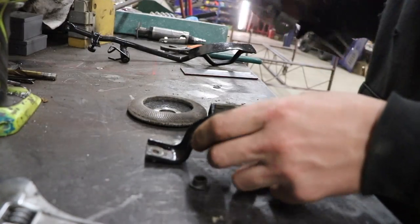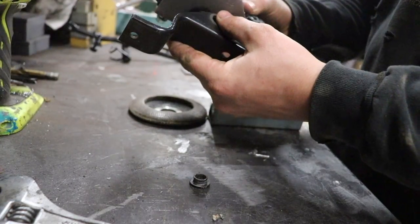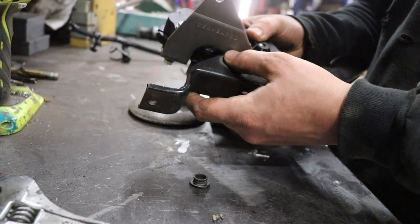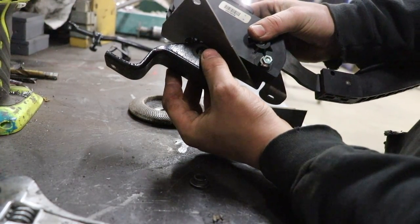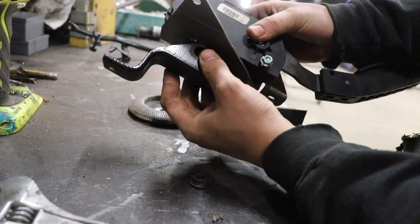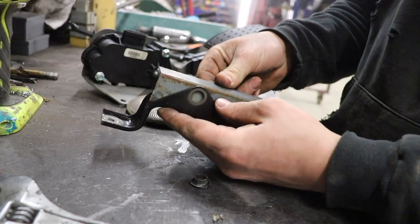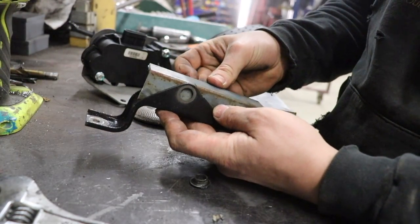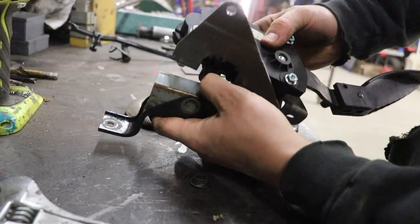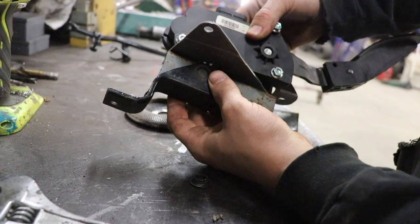I just went ahead and put this in the car to see where I need to have it. It just needs to be butted up about like that for the distance to be right. I found this angle iron, cut it up, and it's going to fit like that. I'm going to cut these sides off and then weld it to that bracket and make it work.